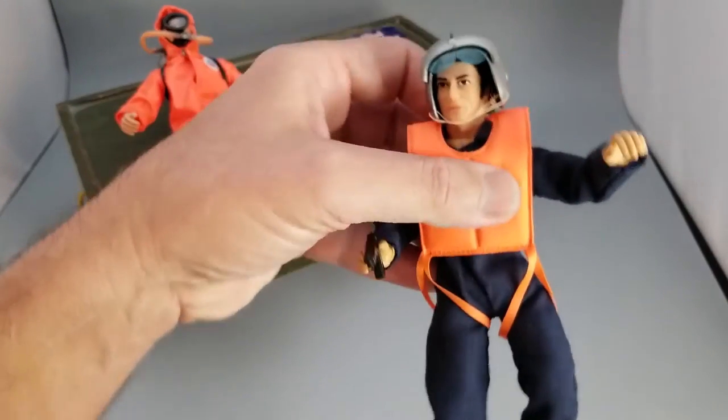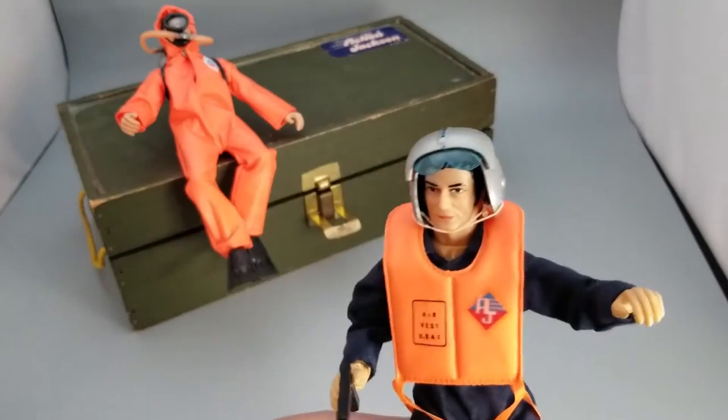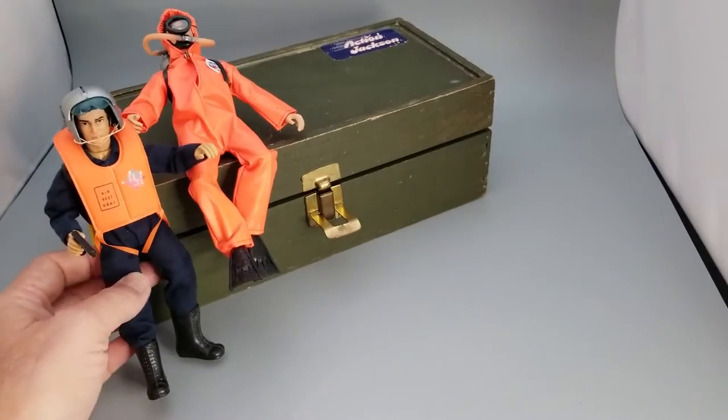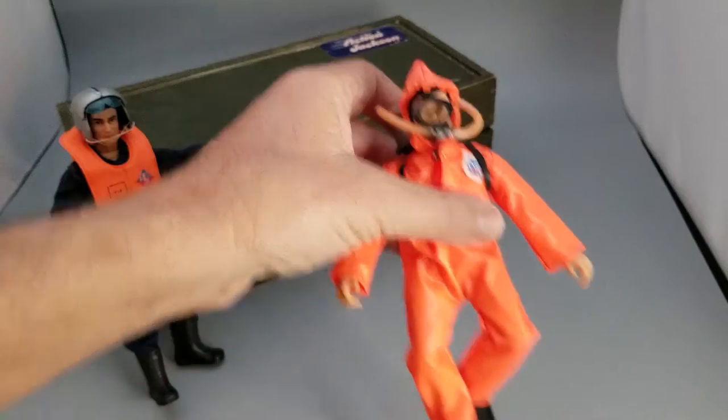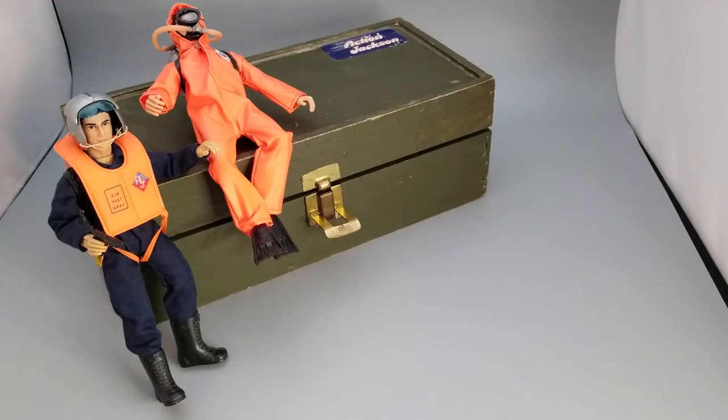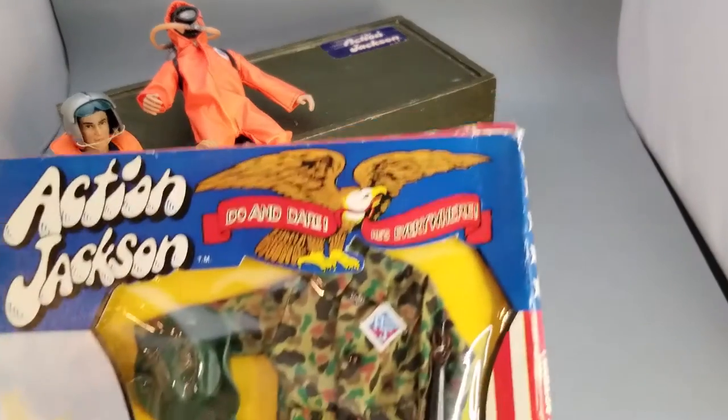I believe this is the first thing that Mego put out — the Action Jackson figure. I have a couple right here in front of us in my Action Jackson footlocker box. Recently I was shopping online on eBay and I managed to come across this.